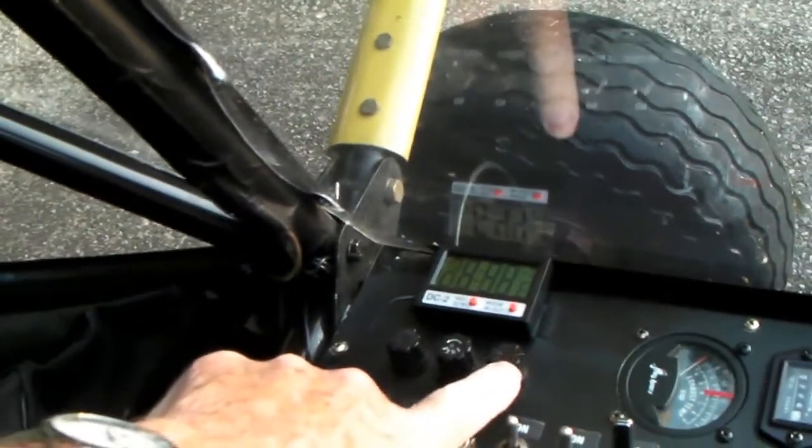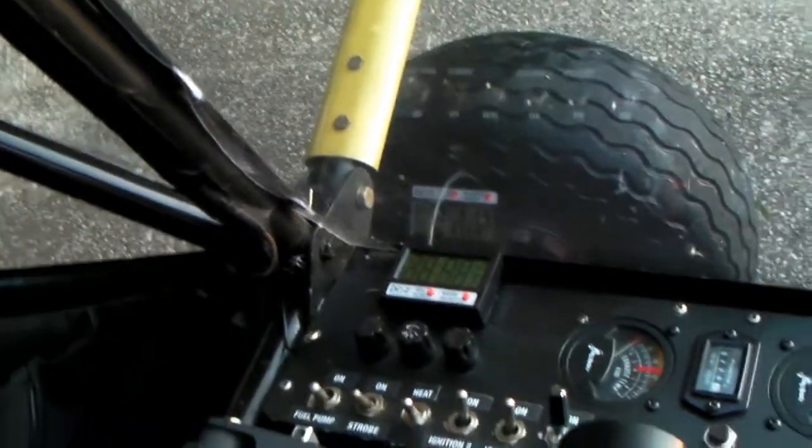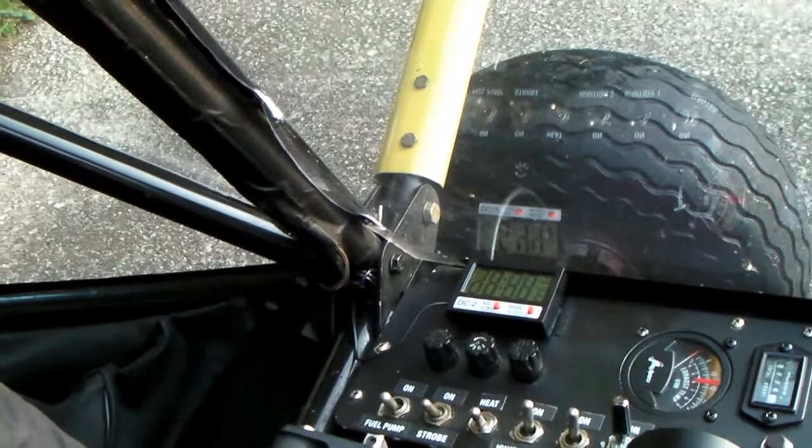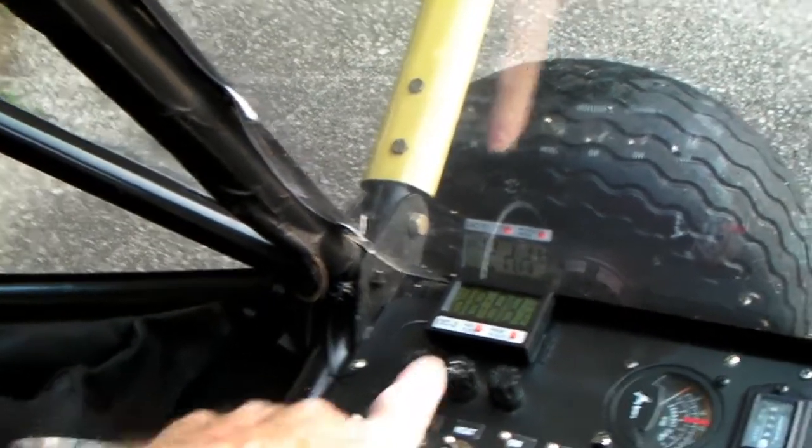These things here are just fuses. The fuses are on different parts of the electrical system just to protect it. I can turn the strobe on and off.